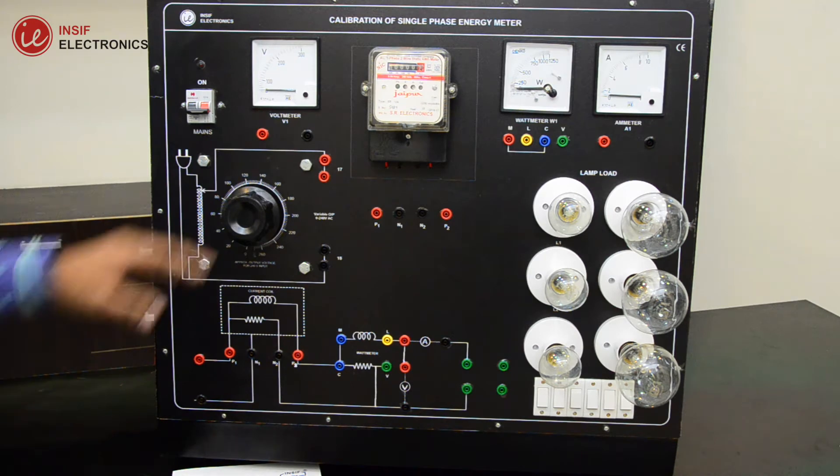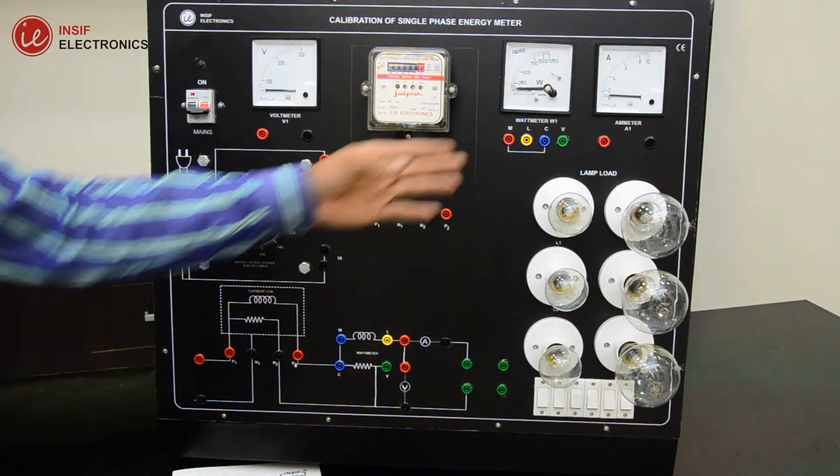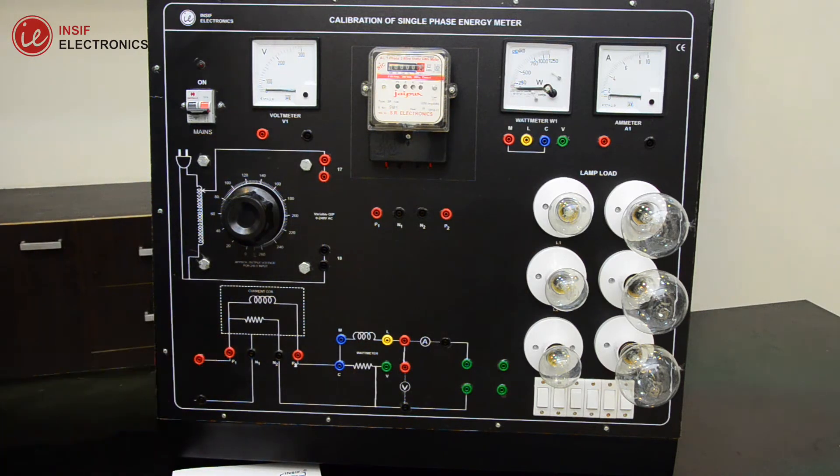This is the variable voltage source. This is the AC voltmeter, energy meter, wattmeter, ammeter, and some lamp loads. And this is the circuit diagram.